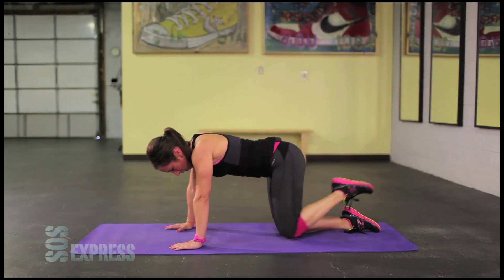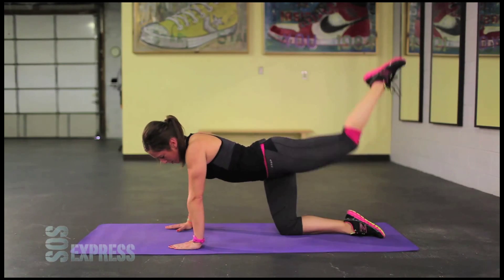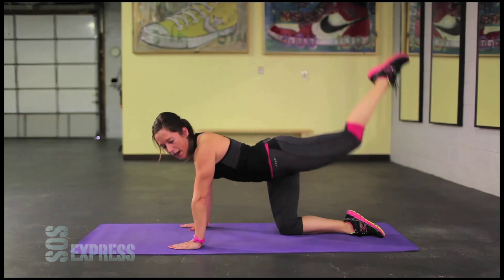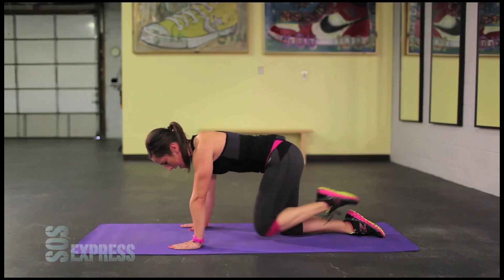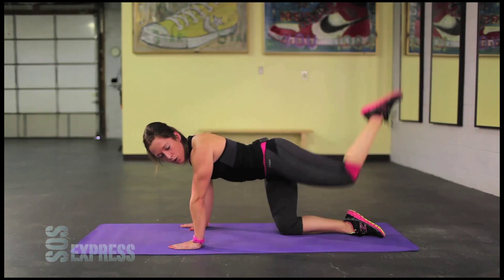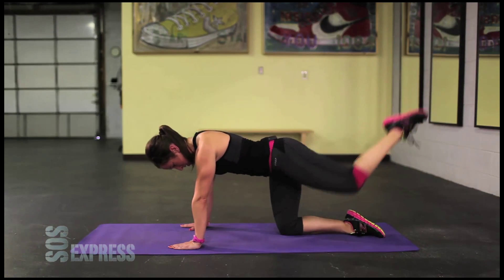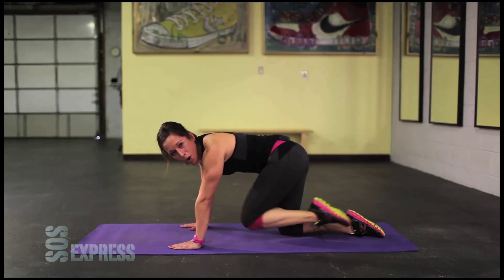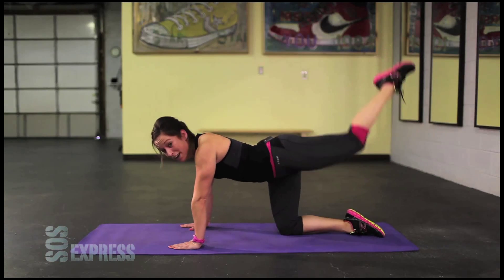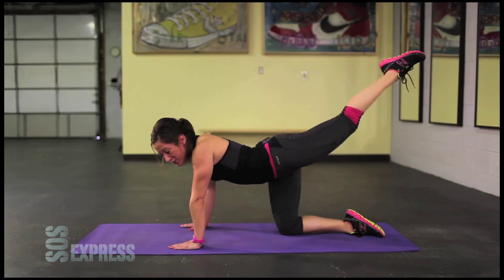Take it back. All the way back. Last set. Fight through this guys. Don't give up here. Thirty seconds each. Squeeze the core. Leg goes back. All the way up and down. Squeeze the core each time. Come on, we're almost there. Almost to the end. I'm right there with you. Five, four, three, two, one.